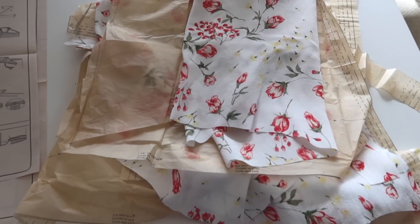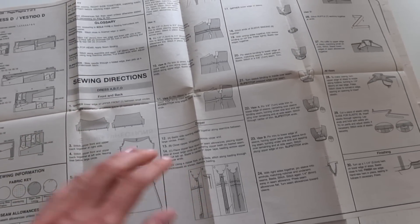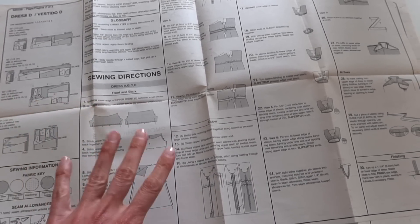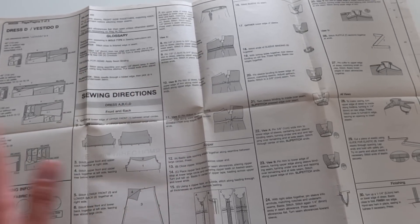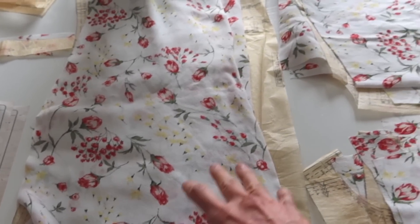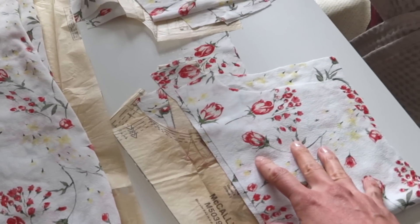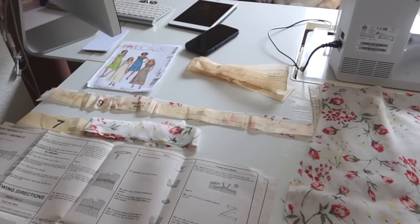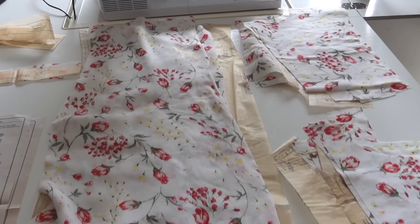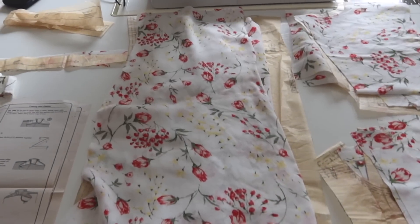With the pattern cut out, the next thing I do is read through all the instructions so I know the general order of operations, what steps I'll follow, and anything I need to tweak. After that, I separate my pattern pieces into piles by the order they'll be sewn — bodice pieces, skirt pieces, sleeve pieces, and tie pieces. It's like mise en place in cooking: having everything in its place before you start just speeds up the whole process so much.